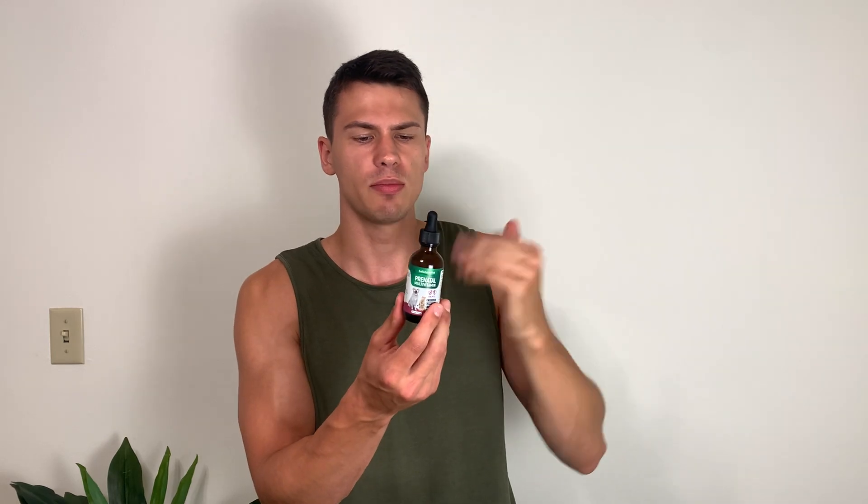Hey everyone, it's John, and today we're taking a look at this prenatal multivitamin for pets. Of course, they have a dog and a cat on here, so this can be for either one.